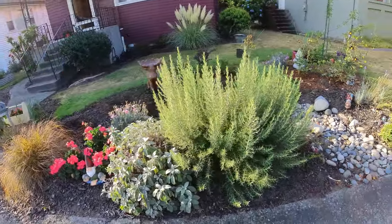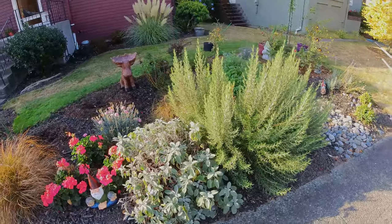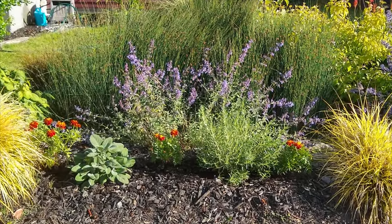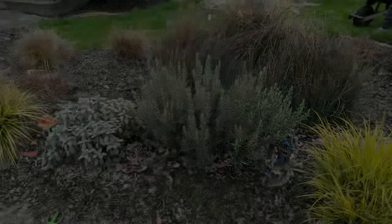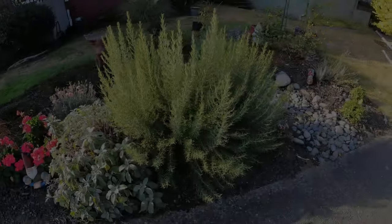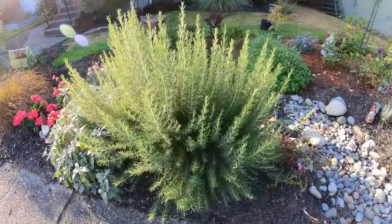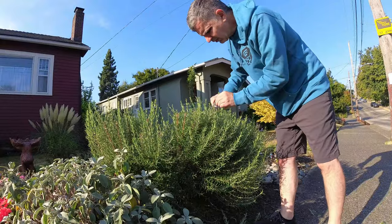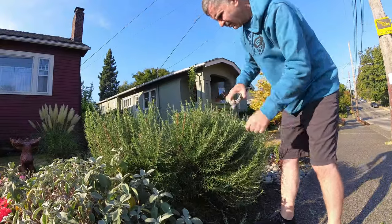I've been growing a rosemary out in the garden for a few years with the idea of collecting it for bonsai someday. I first planted this from nursery stock two and a half years ago. It gets full sun here and seems to love the location. I cut it back hard every spring and it's built a substantial amount of mass over time. We're doing some improvements and want the space back in the garden, so someday has come. Today I'll show you how I collected it and how it's doing after a few weeks in the pot.